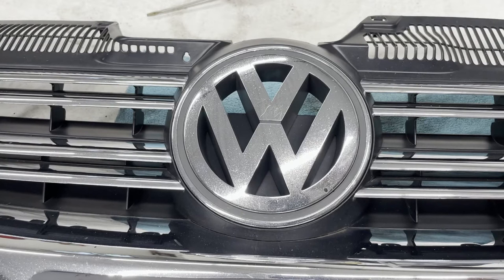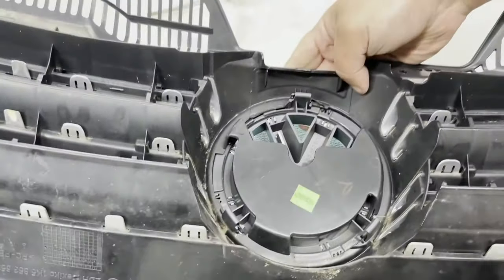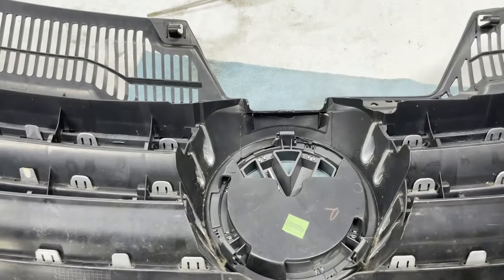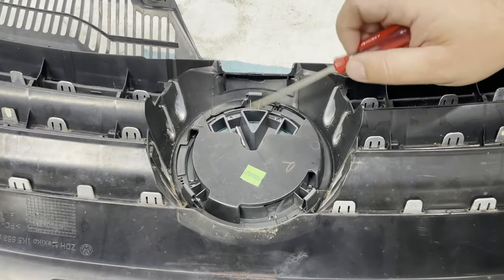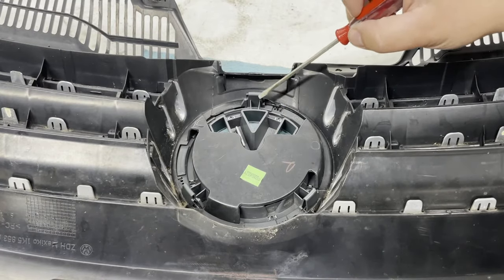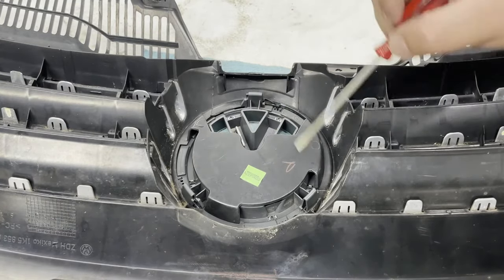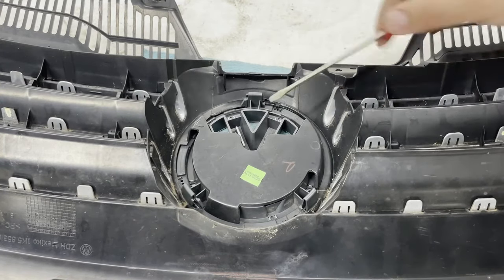The first step is to flip the grill over and show the attaching points. This is the back view of the emblem and grill assembly, and what you'll quickly notice is there are three clips, three attachment points.